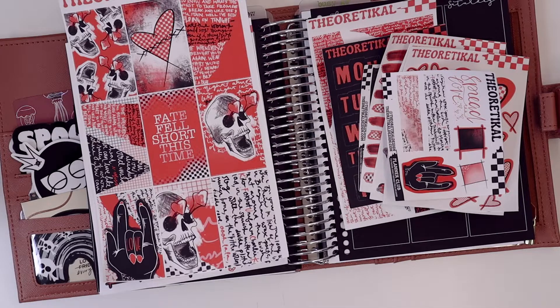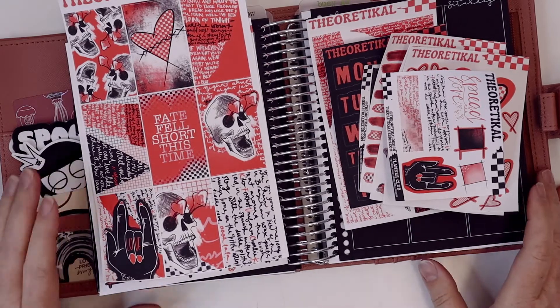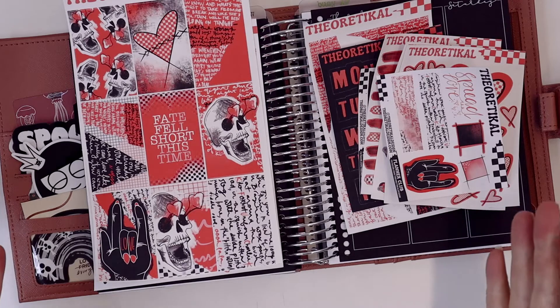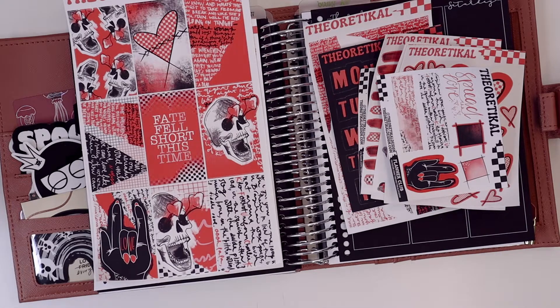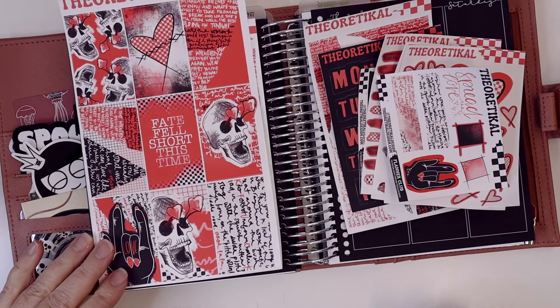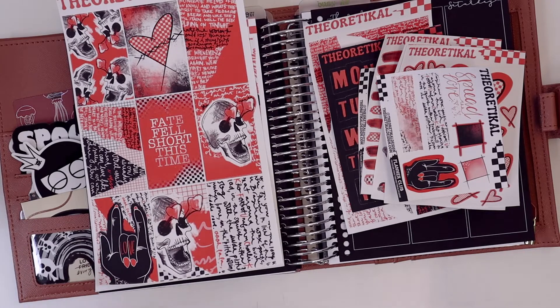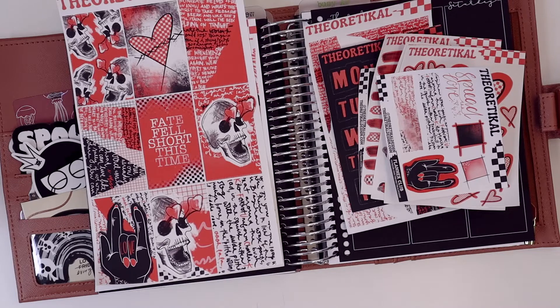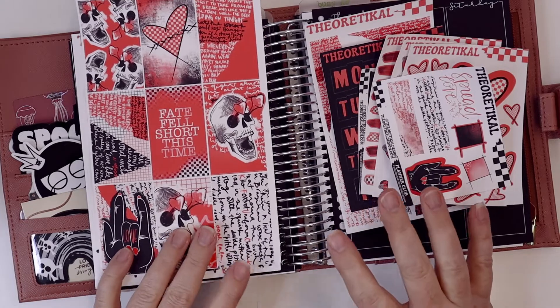I apologize for missing a week. I did plan last week but was not able to share how I set up my planners. This week, February 14th through the 19th, is a special week. Number one, Valentine's Day is on Monday, and for myself, my husband, and my kids we do the bare minimum. We don't do a lot for Valentine's Day, usually because it's also my birthday week.